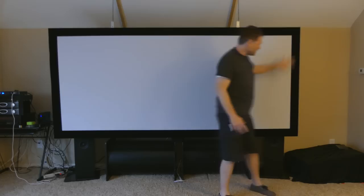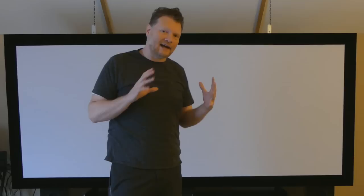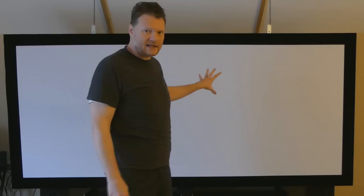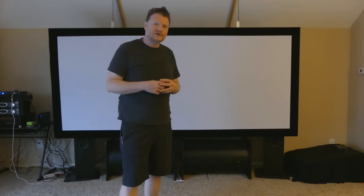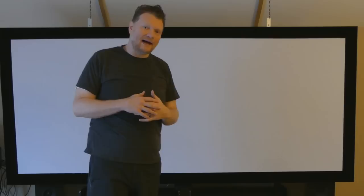Right now I've got these big tower speakers right here that are as tall as I am that are hidden behind the screen right now. I've got these two subs and I'm building a center channel that's going to go here. To deal with this — if you're ever doing a screen that is going to have speakers behind it, obviously that screen is going to get in the way of the sound. So I had to build this acoustically transparent screen. I'm super cheap so I didn't want to spend a thousand bucks on a nice acoustically transparent screen.